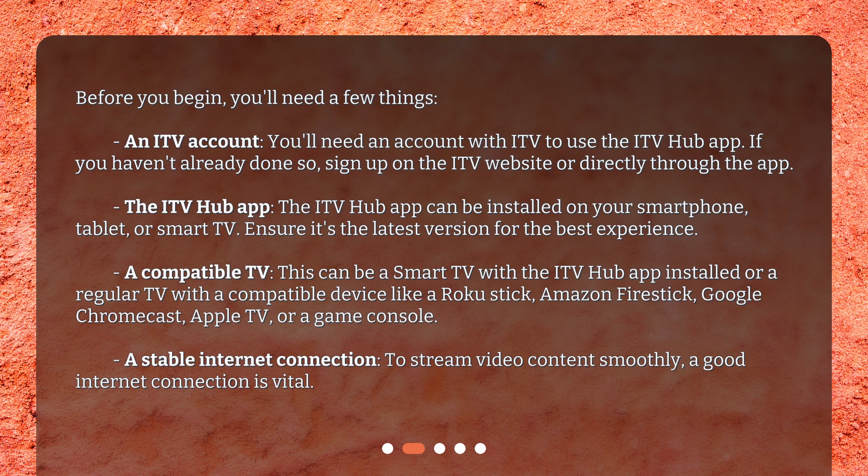A compatible TV: this can be a smart TV with the ITV Hub app installed, or a regular TV with a compatible device like a Roku stick, Amazon Fire Stick, Google Chromecast, Apple TV, or a game console. A stable internet connection: to stream video content smoothly, a good internet connection is vital.